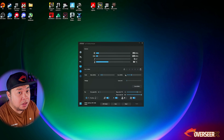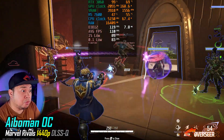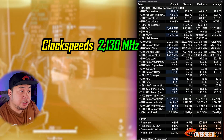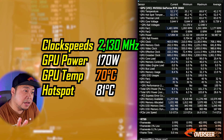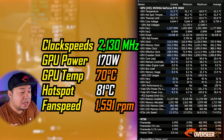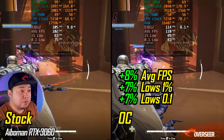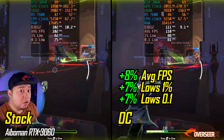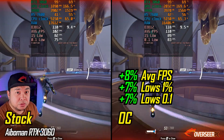We overclocked the card with a safe overclock — 200 MHz on the core clock and about 1400 MHz on the memory clock. We were able to reach 2130 MHz on the core. GPU power stayed the same, GPU temperature rose slightly to 70°C, hotspot stayed the same, and fan speed elevated slightly but not badly. Comparing stock to overclocked side by side, you get about 8% more average FPS and 7% more in the lows and 0.1% lows. It ran stable without crashing.